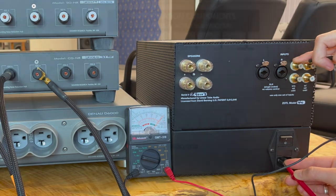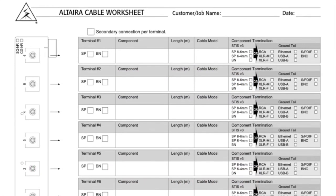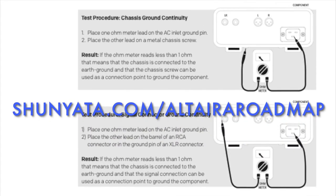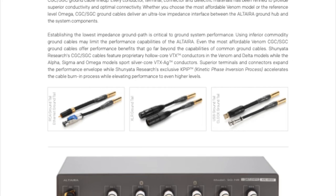We have a full library of resources and documentation to support your Altera grounding system journey. From concepts through ordering and installation, you can find the resources you need at shunyata.com/Altera-roadmap. Please read through the materials carefully, as a consistent result depends on proper application.